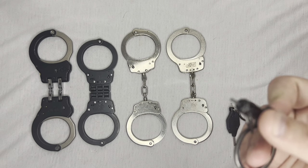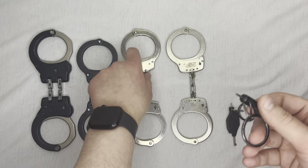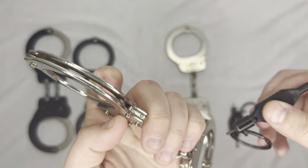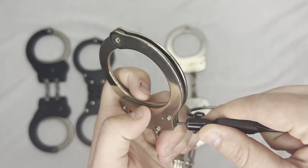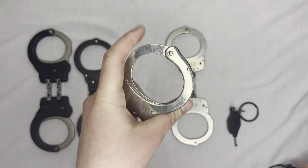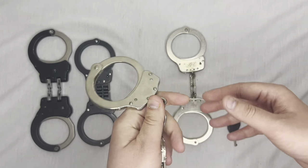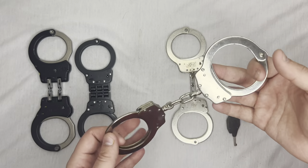You take this little piece on the end here, and on these handcuffs you have this little hole right here. You line it up and push it in — you can see it's been pushed in now. That keeps the handcuff from cinching up on the person.